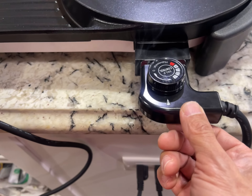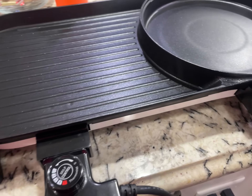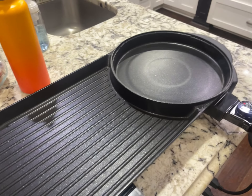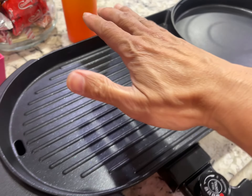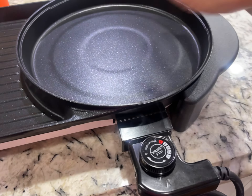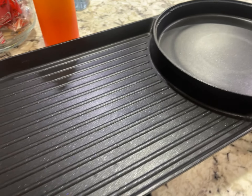This is the grill from Amazon. I think it's new, so let's see if that smoke is gonna burn off. We're gonna use it as a hot pot. It heats up real fast — I got it on max. The smoke is gone.